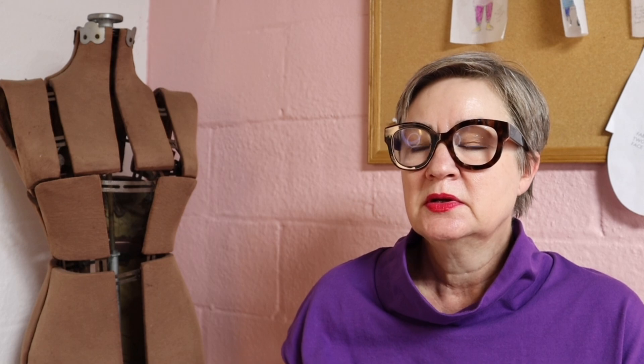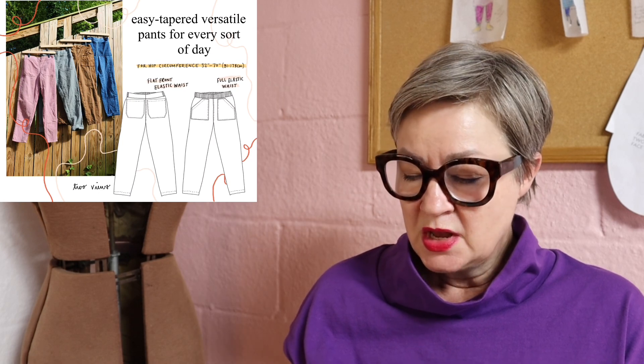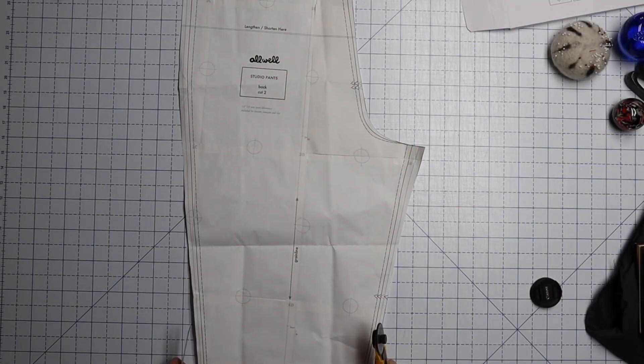I have an update for you on my gray corduroy pants that I was talking about last week. They are the All Well Workshop Studio Pants, I believe is what they're called. As you will recall, I did a little alteration to this pant and it ended up giving me a lot of excess in the back of the pant. Several of you had suggestions for how to fix that, and I thought I would just show you really quickly how I fixed it. So here you go — this is the back piece for my All Well Studio Pants.